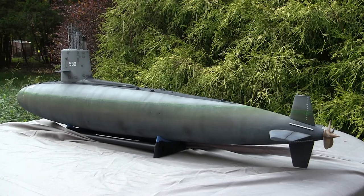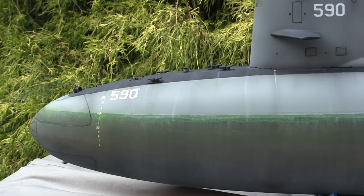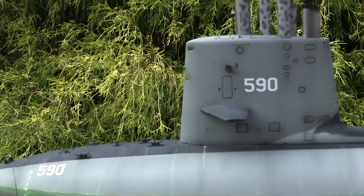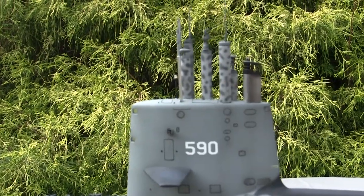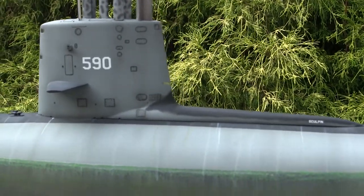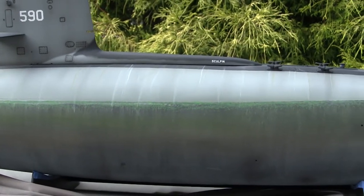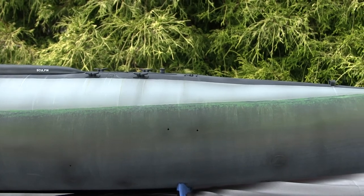To start this video off, let's take a quick walk around this model. This vessel is the USS Sculpin SSN 590. The Sculpin was one of six Skipjack class fast attack submarines developed by the US Navy in the 1950s timeframe. The Skipjack class was a very influential submarine design developed in the post-war years.